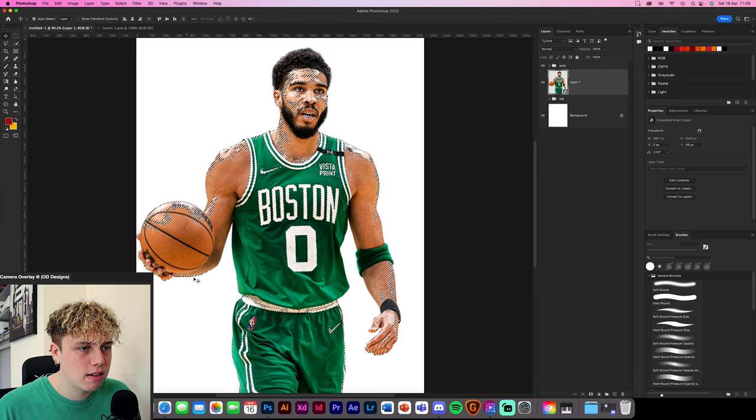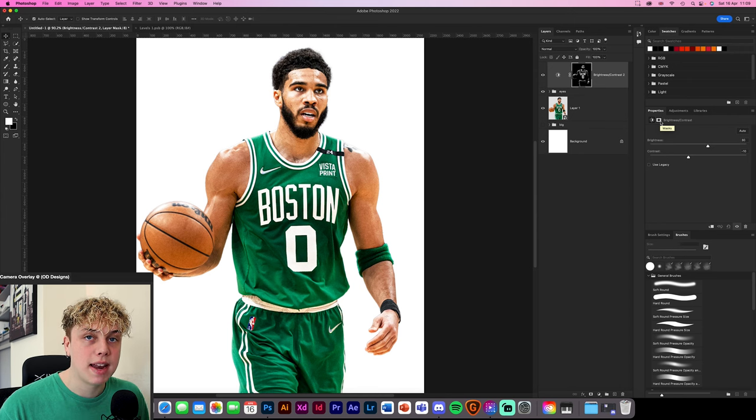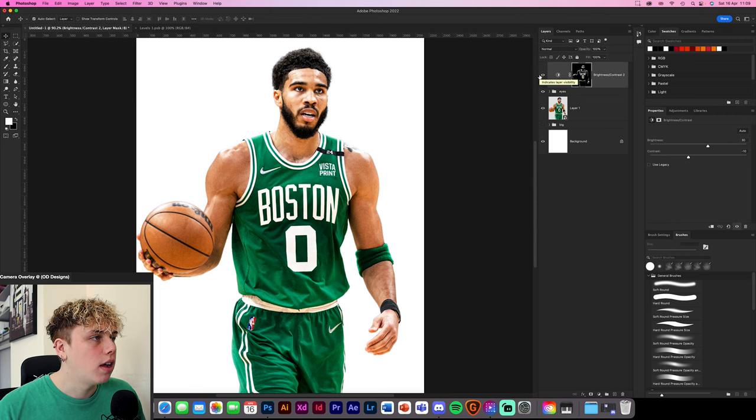Once you click OK, it's selected all the light areas on his face, down on his kit, over on his hair. Create a brightness and contrast layer — now it has that highlight selection as a layer mask. Increase brightness to about 40, maybe 30 depending on the image, and reduce contrast a little. The key to making it look blended properly is to click the layer mask and bring the feather up to about 6 or 7 — this makes it look more realistic by fading it all in naturally.